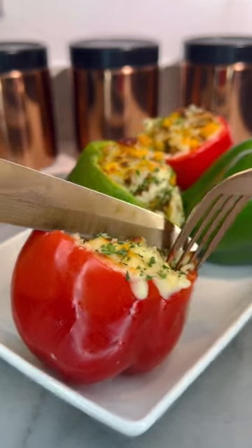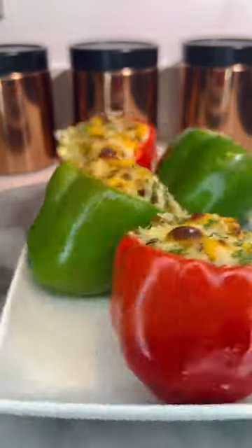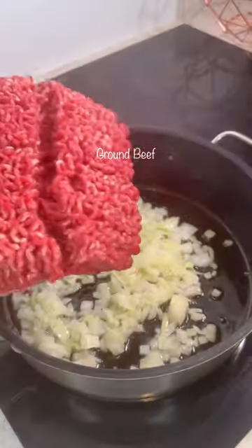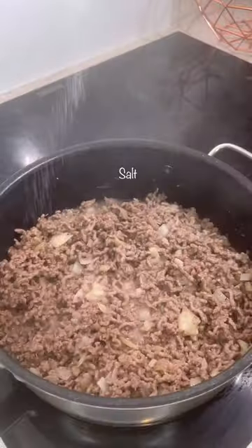Here we have some delicious stuffed bell peppers and I'm going to bring you in on the recipe. Start by adding some onions to a heated pan and sauteing that. Add in your ground beef and cook until it's no longer pink.